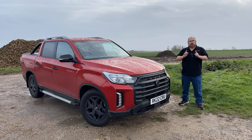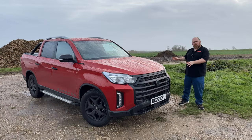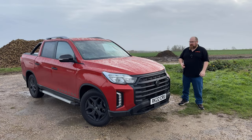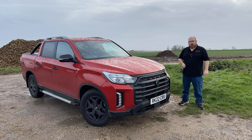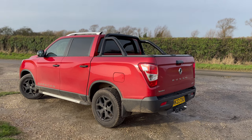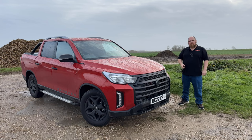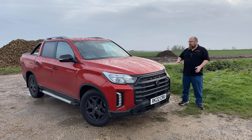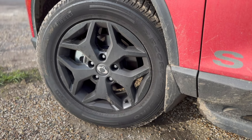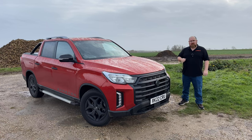When it comes to the Musso's styling, just like the Rexton I tested earlier this year, the Musso has had a bit of a midlife facelift and it's all for the better. It definitely looks much more striking and very utilitarian at the same time — it means business. On this Saracen trim, we have some blacked-out body panels to give it a sportier look, particularly with the ladder grille, wing mirrors and door handles, tinted windows, as well as the 18-inch alloy wheels. I think it has a very purposeful, utilitarian look and should stand out in this competitive segment.